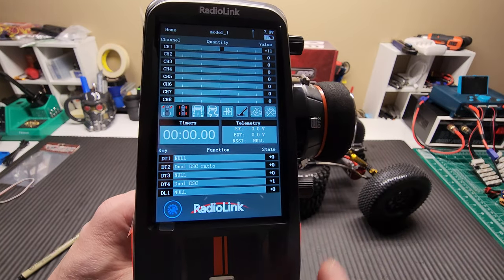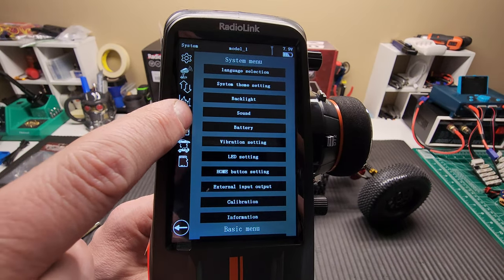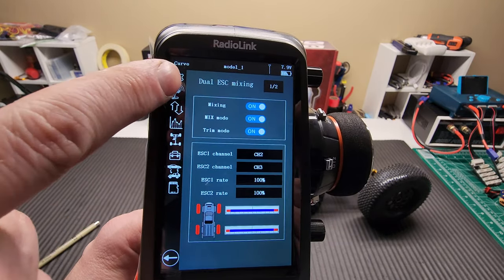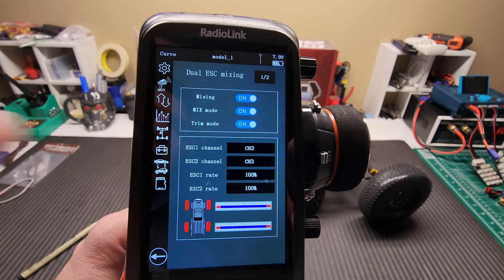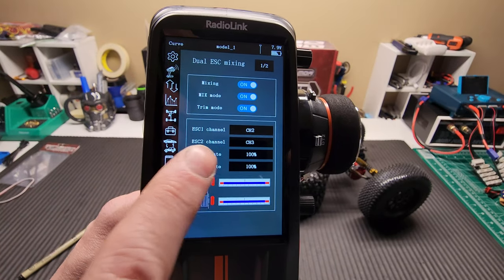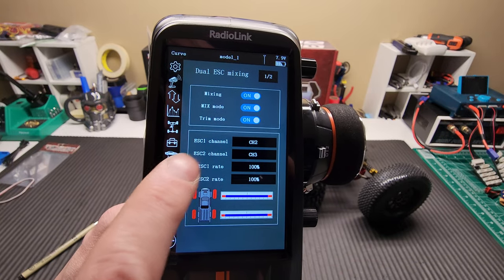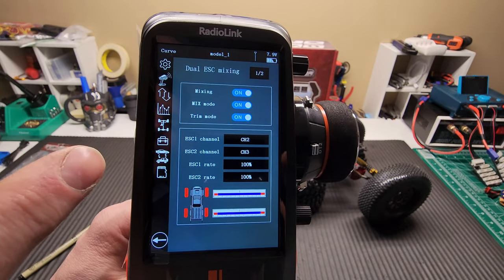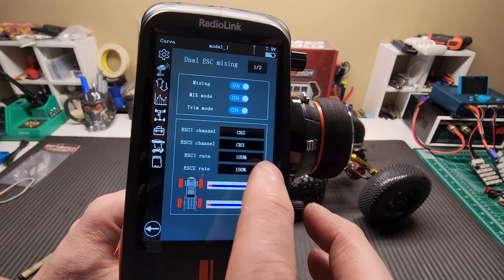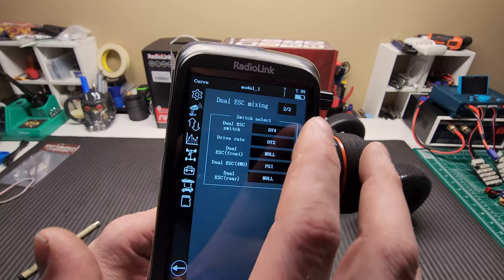I have some switches set up for this. First, I go into the menu system and click on the four wheels icon. That'll give me my mixing, and I go to dual ESC mixing. You can see I have mixing on, mix mode on, and trim mode on. When you first turn this on, all those are going to be off. ESC 1 is channel 2 — that's my throttle. I chose channel 2 for ESC 1, and I know I plugged my rear ESC into channel 3, so that is channel 3. I left both at 100%. If you click the top, it goes 1 of 1, 2 of 2 — those are pages.